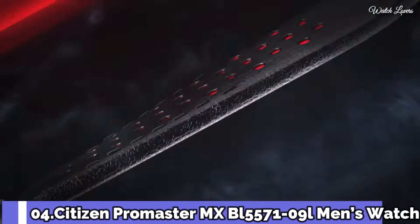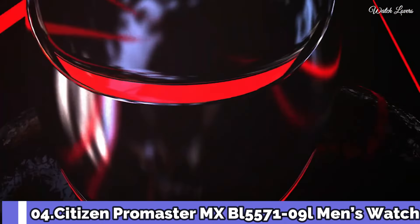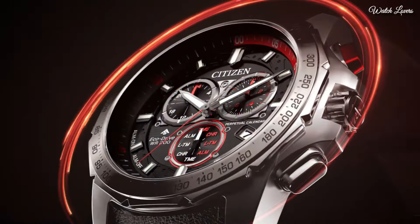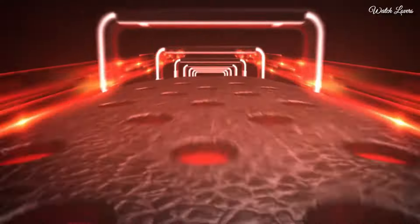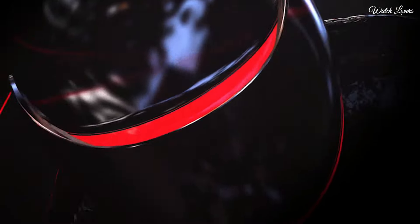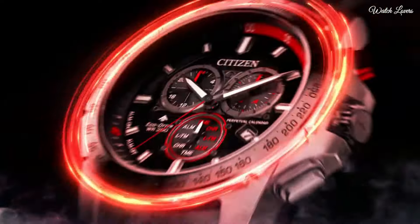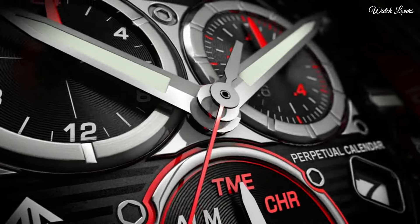Number 4: The Promaster MX. It is a timepiece designed for racing enthusiasts. It stands out with a perforated blue leather strap that captures the aesthetic of racing glove design, and a stainless steel 43mm case with a blue dial and bold red accents. Eco-Drive technology. Advanced features include dual time zones, a perpetual calendar, and a chronograph. Case thickness 14mm. Movement: Quartz. Water-resistant depth 200m.